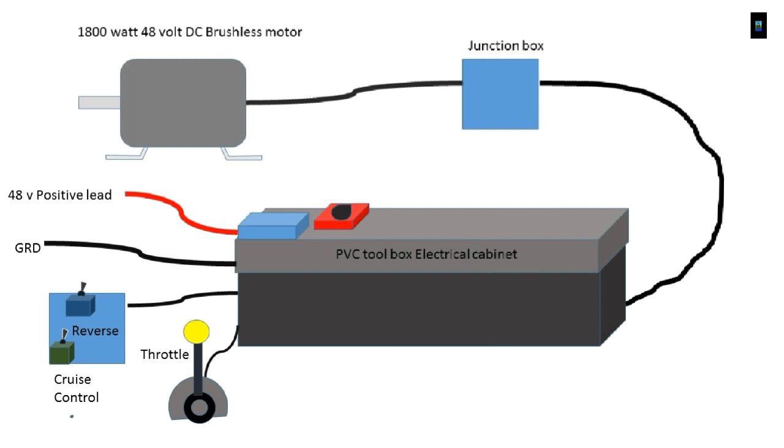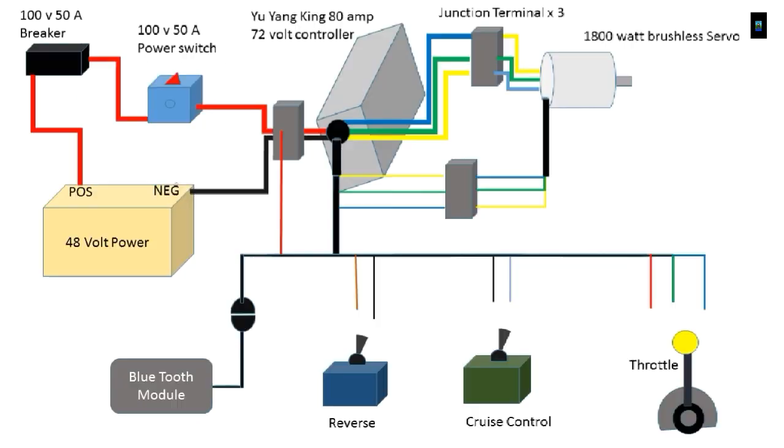The system includes reverse, cruise control, and throttle. Future additions could possibly involve testing the braking system, which would in theory give us regenerative braking. I don't hold out much hope because I don't believe the boat goes fast enough for it.